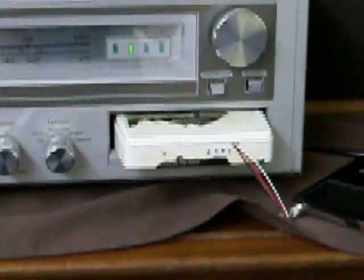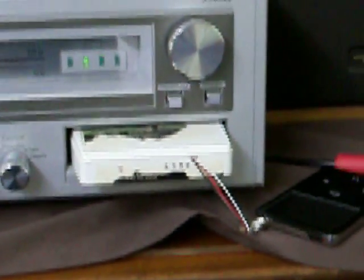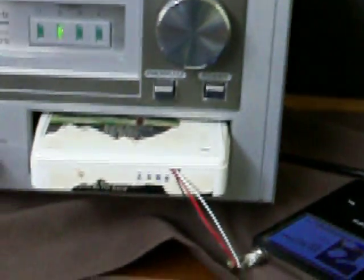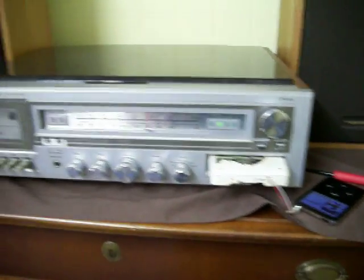There it is. Just used an old torn up 8-track cartridge. Sorry for the shaky video. You can see it works.